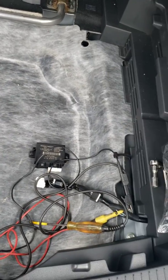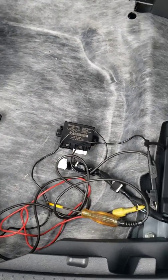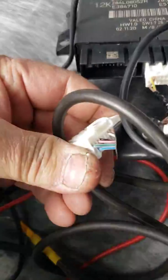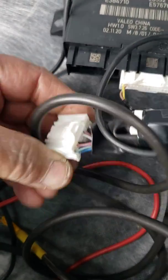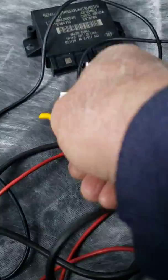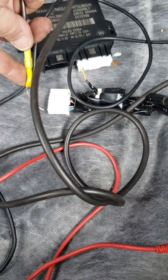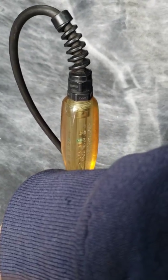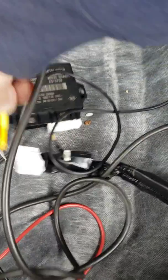So I come back here and I can't talk to it. I check powers, grounds, and communication. I get this lavender and green wire right there. I'm going to front probe it — I know, don't front probe, but I am. If you look, I'm gently front probing it and I got no test light. Interesting.